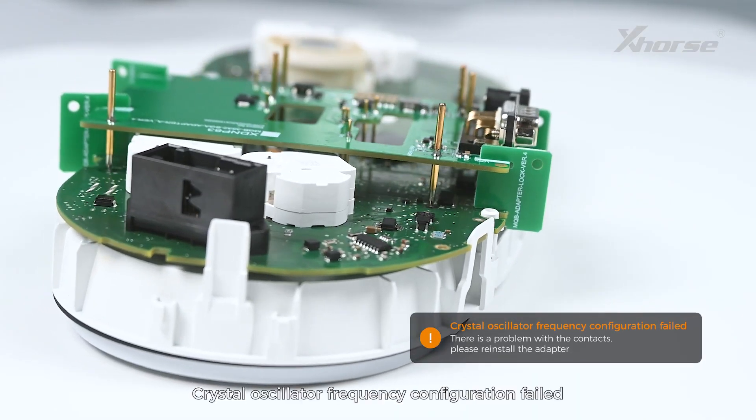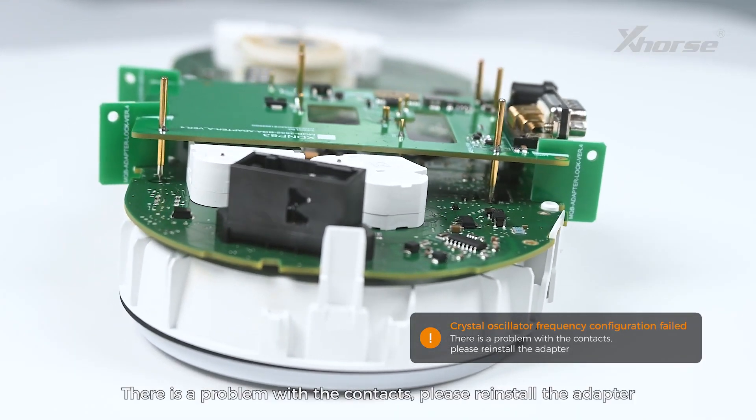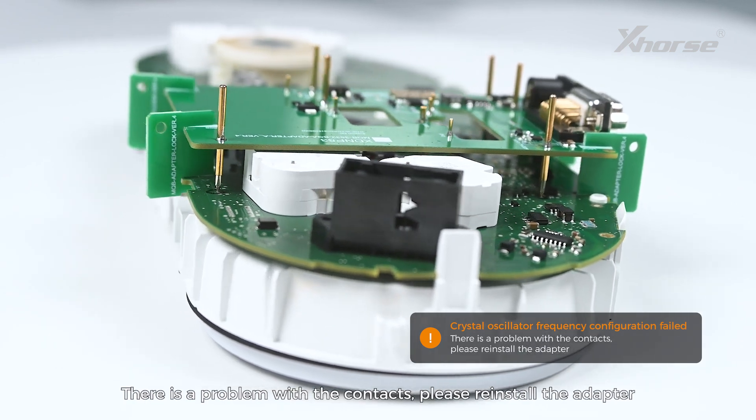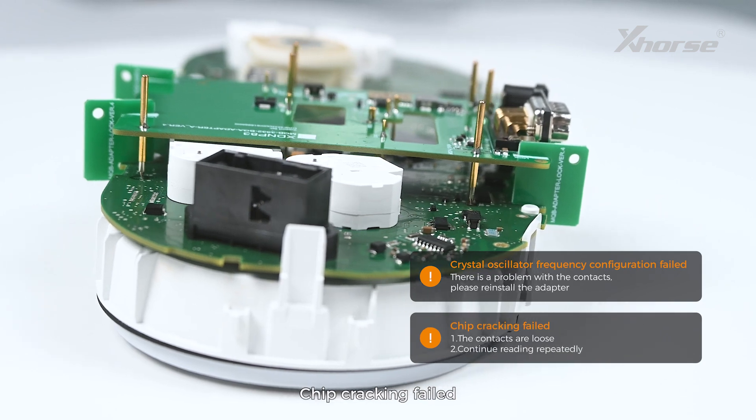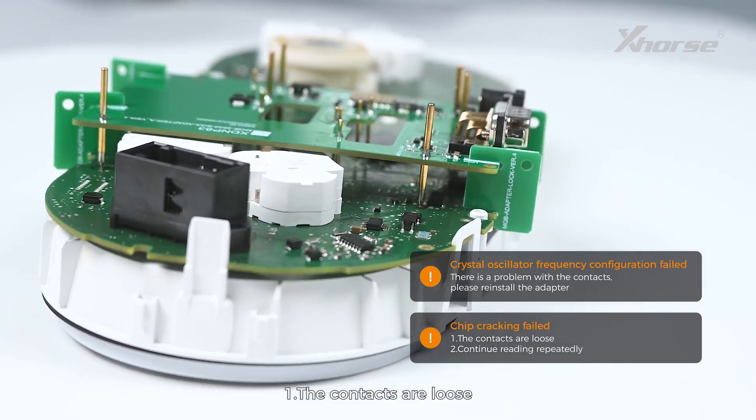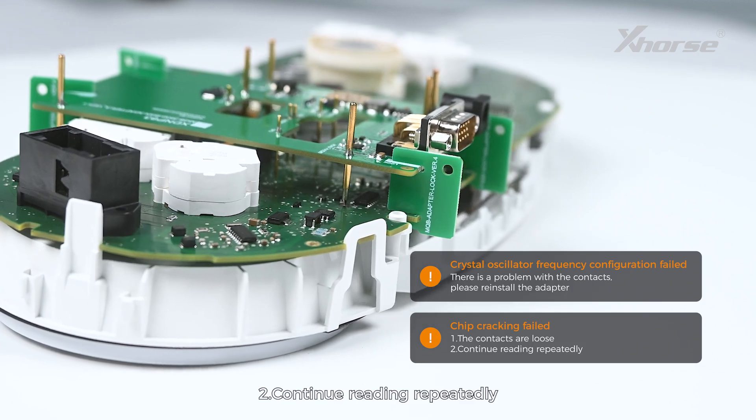Crystal oscillator frequency configuration failed — there is a problem with the contacts, please reinstall the adapter. Chip cracking failed: first, the contacts are loose; second, continue reading repeatedly.